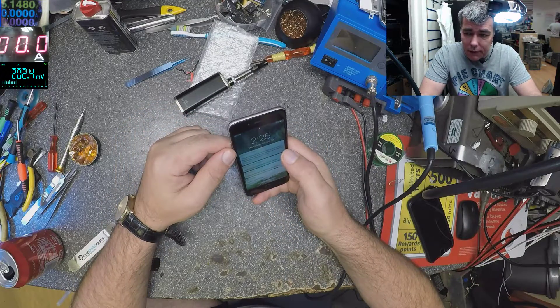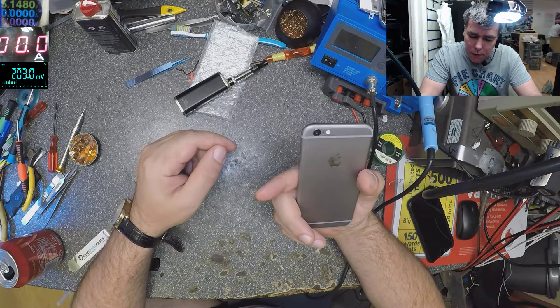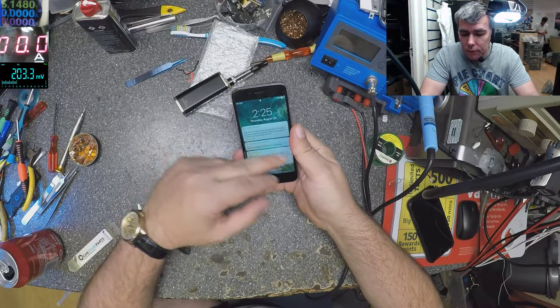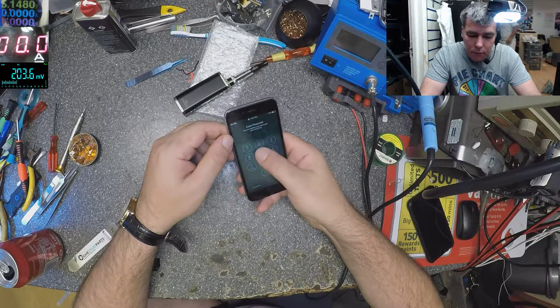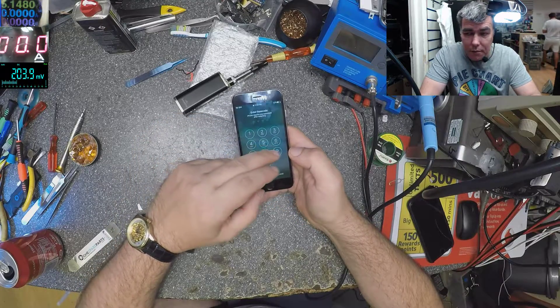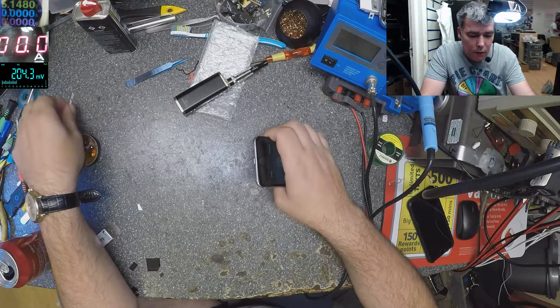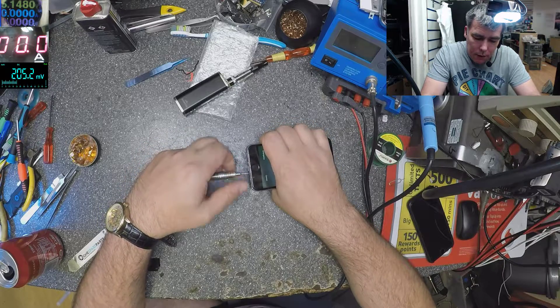Hello, we are back same Thursday and we have an iPhone 6. Actually you might think it's the digitizer but it's not — trust me, it's not the digitizer, this is a touch IC issue.